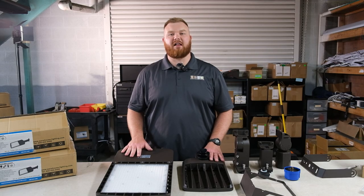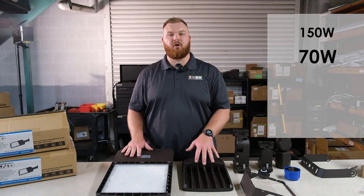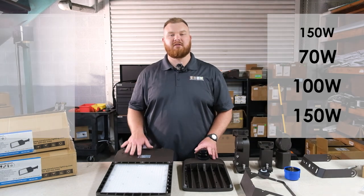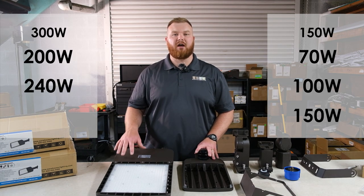Our area lights come in two versatile options: the 150 watt model offering selectable wattage settings of 70, 100, and 150 watts, and the 300 watt model which allows you to choose between 200, 240, and 300 watts.